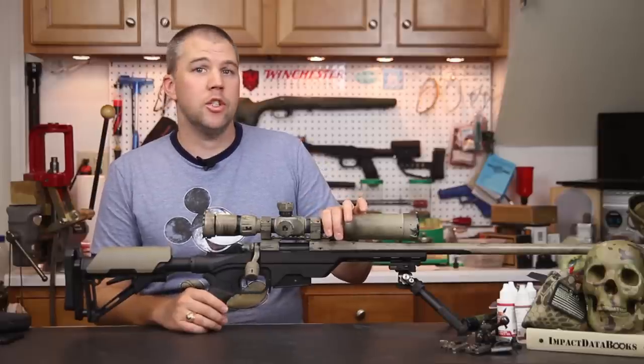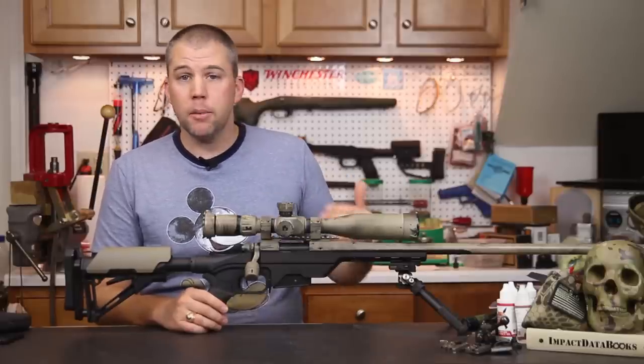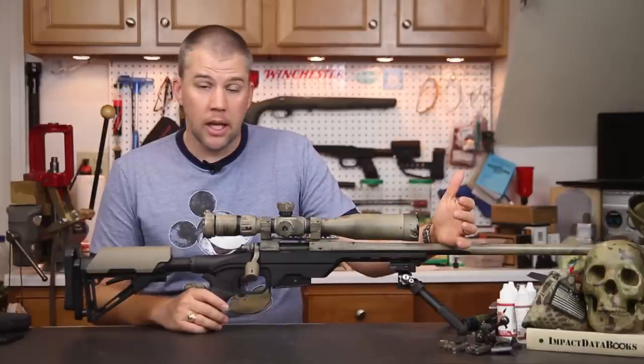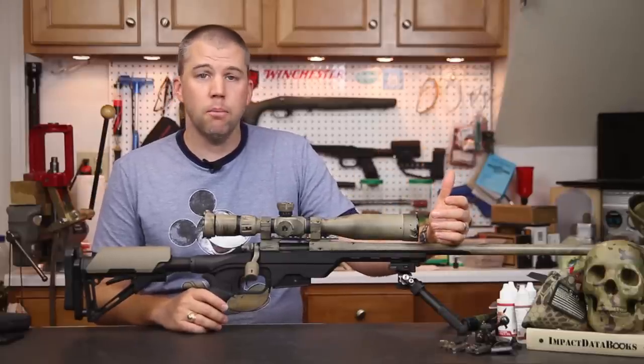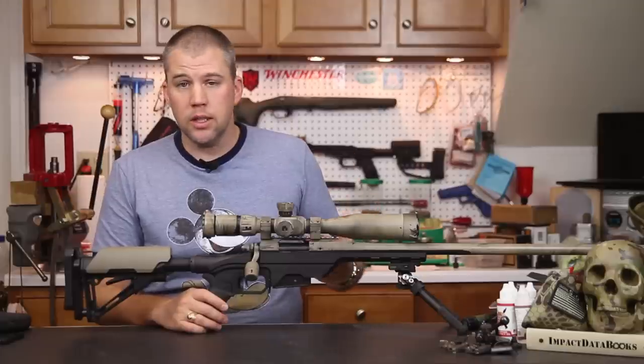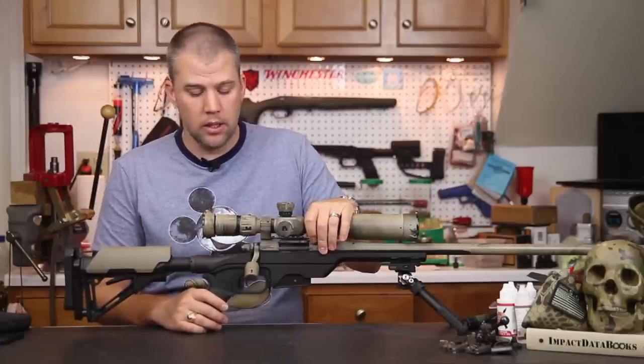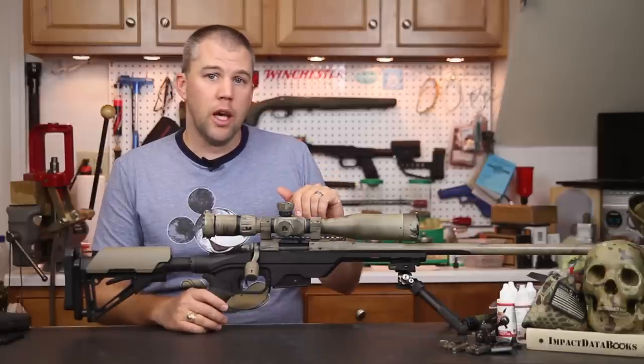With our Remington 700 varmint action, when we mounted it up and took it out for accuracy we saw the mechanical accuracy the action is capable of — equivalent to what we've gotten from several different chassis systems we've had this action mounted in. No problems on the accuracy front.